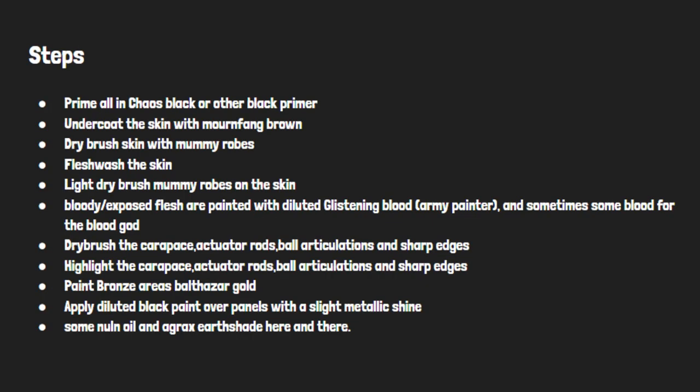Now that you know the paints required to paint the models, let's go through the steps to do so. Prime all in Chaos Black or other black primer, then undercoat the skin with Mournfang Brown, then dry brush the skin with Mummy Robes.